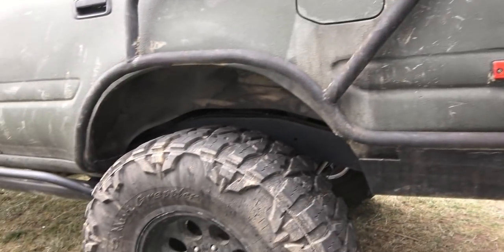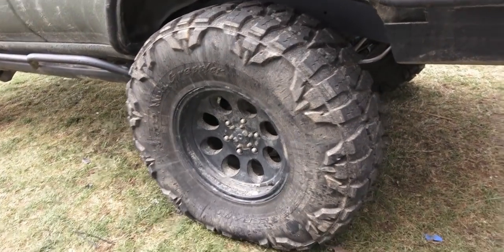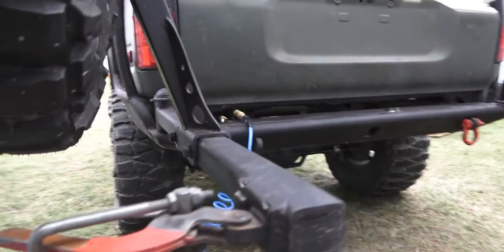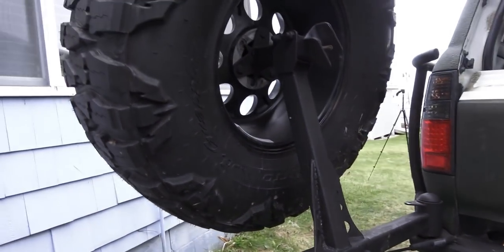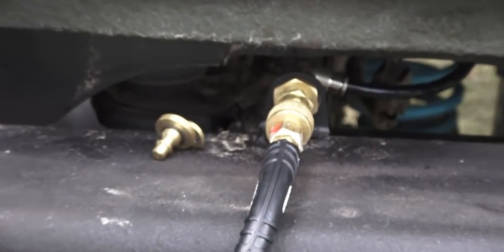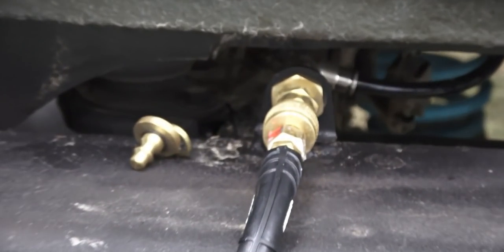The truck has side protection in the rear that's incorporated into the rear Four by Labs double swing-out bumper. It has 37-inch Nitto Mud Grapplers all around, and I just completed installing an entire onboard air setup, which you're looking at right now.